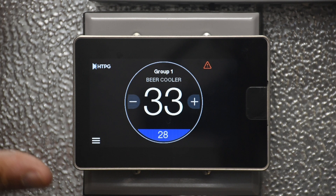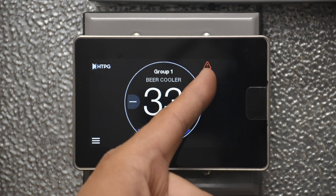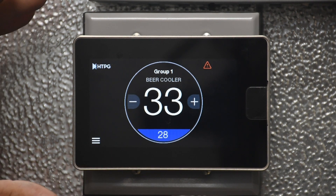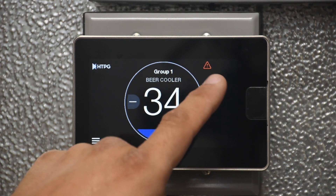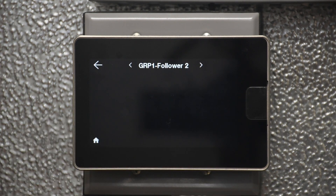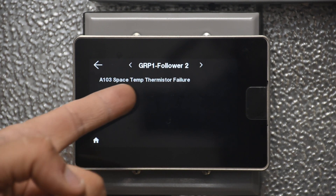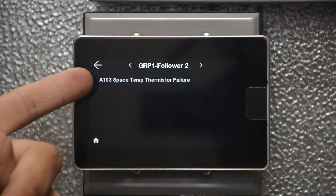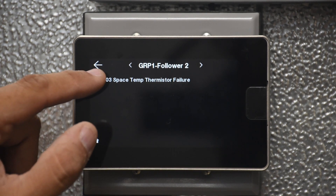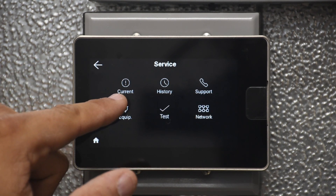This is what happens if there is an alarm on any controller connected to the command center. You will see a little exclamation mark with a triangle indicating an active alarm, and there is an audible buzzer. When you tap the screen, you mute the buzzer. You can then navigate to the specific controller that is alarming — in this case, follower two for group one has a space temperature sensor disconnected. Once the alarm condition is resolved, the alarm goes away.